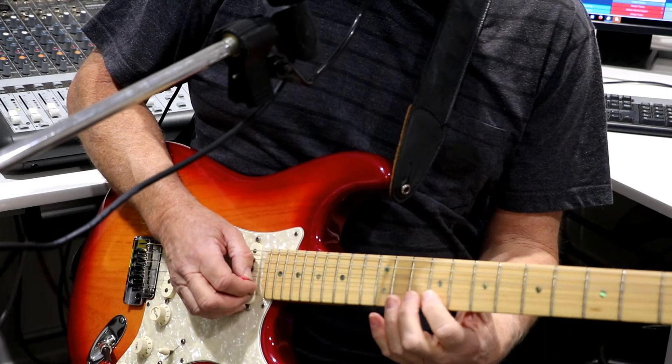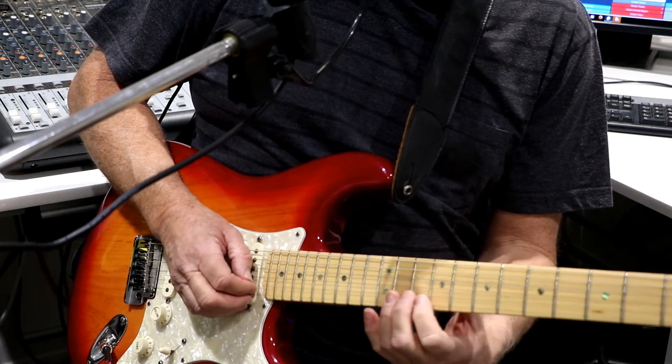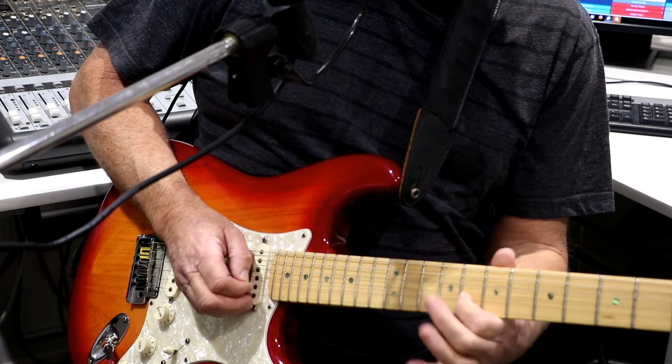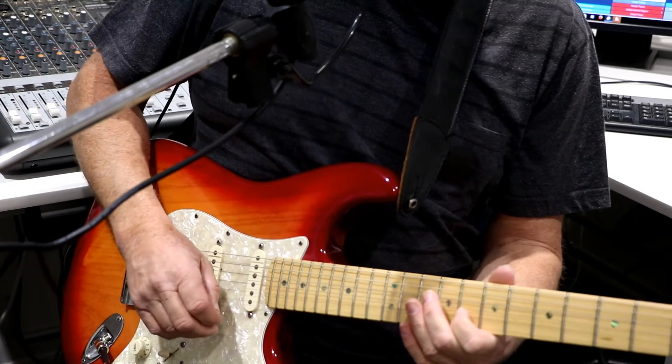So that's B string: 10, 11, 10, 10, 11, 10, 8 on the B string. And that's just for that chord, because we've changed the key there a little bit.